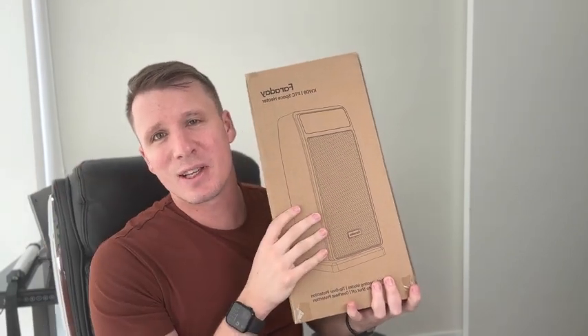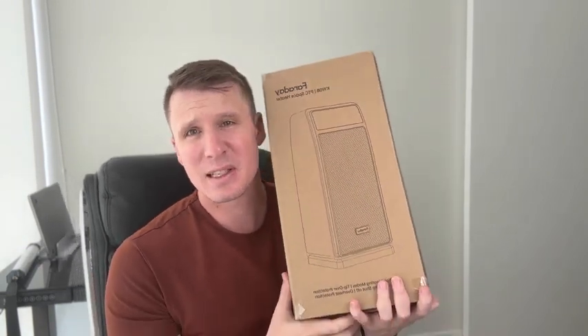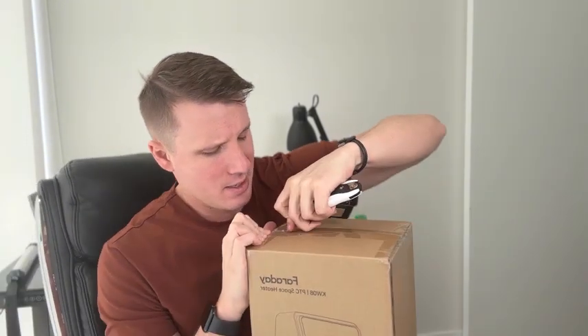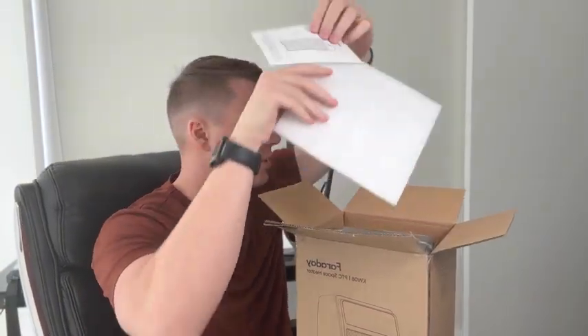Hey everybody, Shop with Scott here, and today we're taking a look at this Faraday space heater. Winter is coming, so let's get ready for it and see how this Faraday heater works. Let's do a quick unboxing to see exactly what's inside — we have the instructions, so we'll put those to the side.